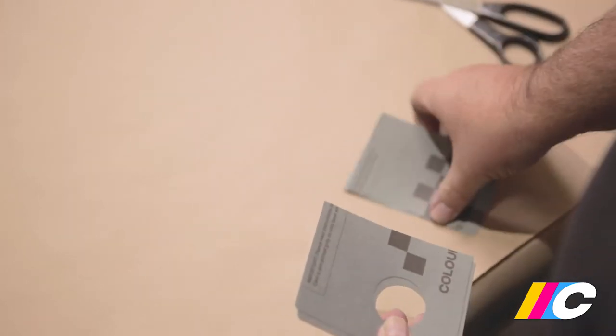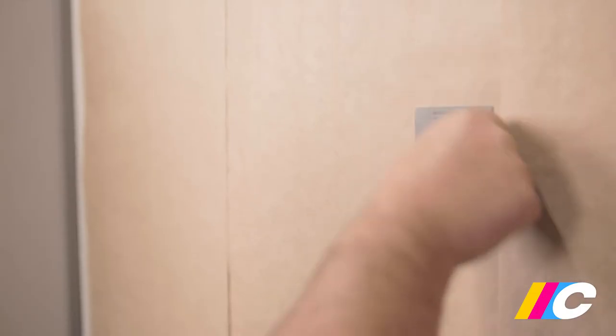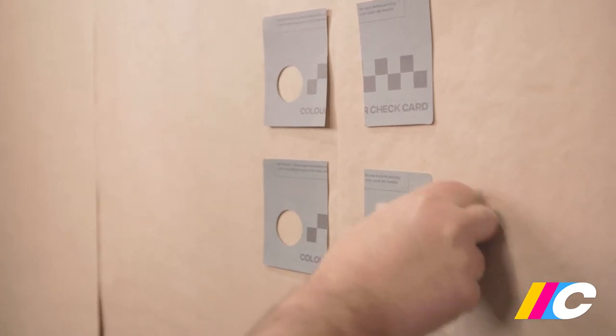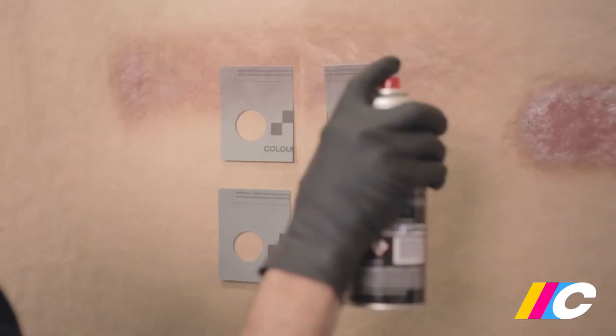Take the two color check cards and cut them in half. Take the four pieces to a vertical surface and apply two to three layers of ground coat to each, or until you can no longer see the black squares.